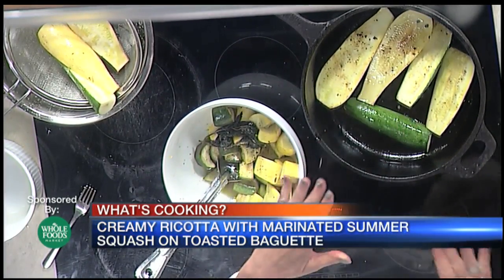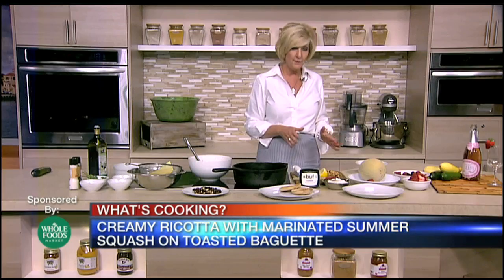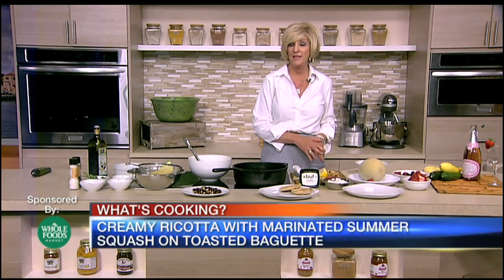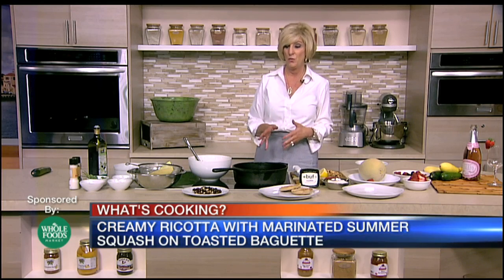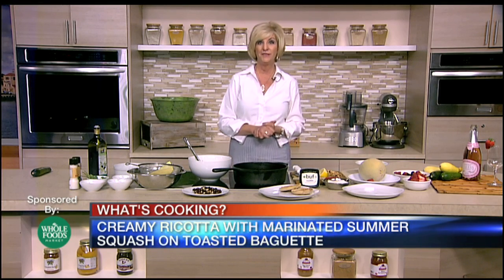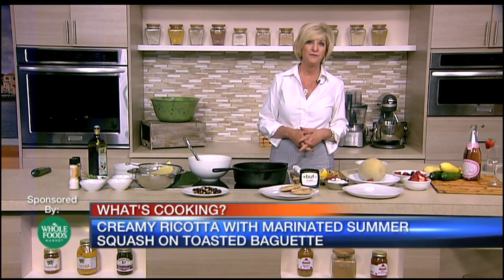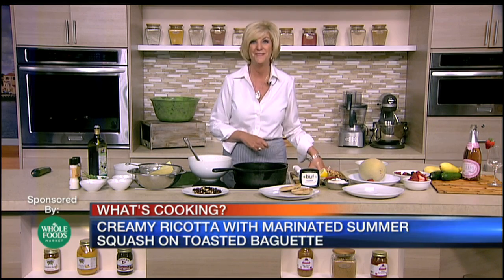We're going to come back and show you a little tip on how to peel the hazelnuts. Hazelnuts — you have to get that skin off, but there's a new way and we'll walk you through it. We'll whip up the ricotta cheese with some zest of lemon, and then we'll marinate the squash, and it's really going to be a flavorful dish. So come back — we'll get this part started and ready for the next.